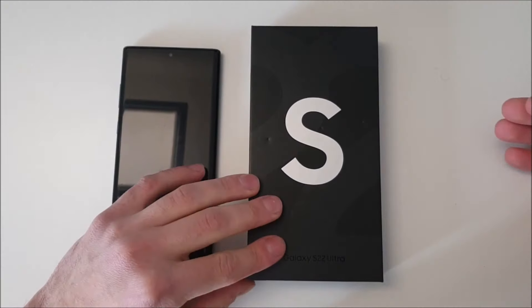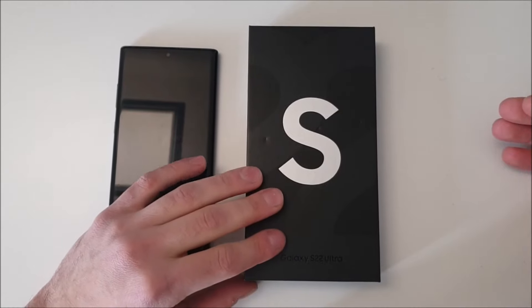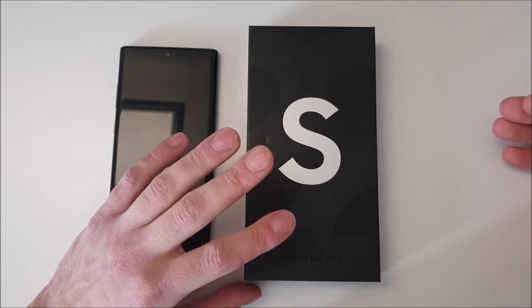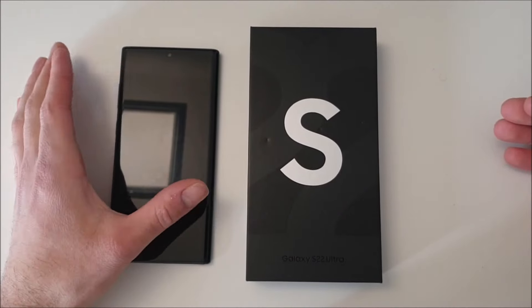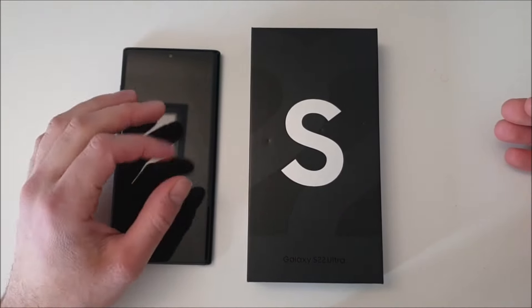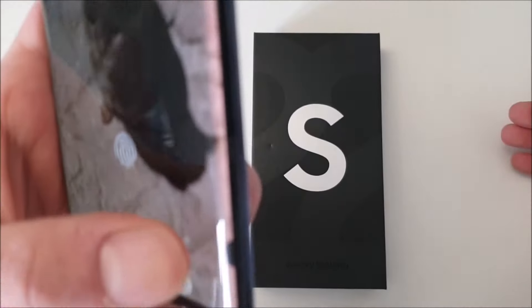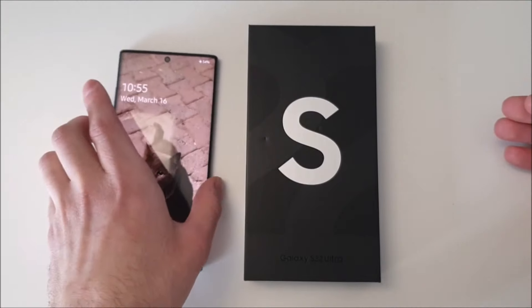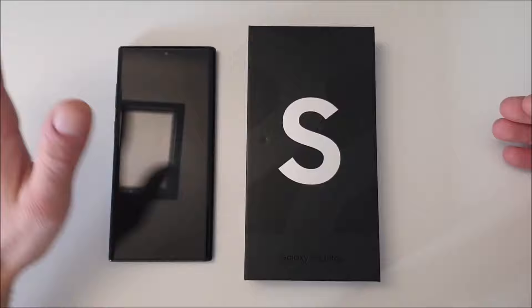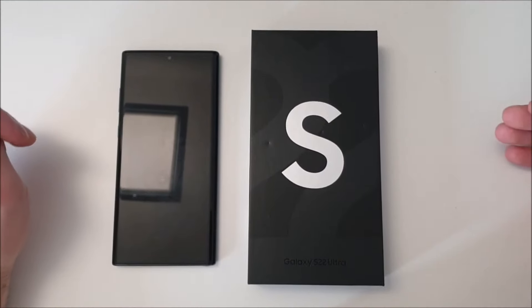I bought the Samsung Galaxy S22 Ultra — the Phantom White model — and I thought it was a great idea to switch now. Since my Note 10 Plus is quite old, the battery life got worse, I've got a lot of scratches on the screen, and there's a black dot on the edge of the screen which really annoyed me. So I thought getting a new phone now is basically the best time.